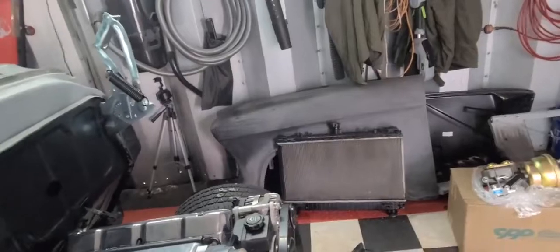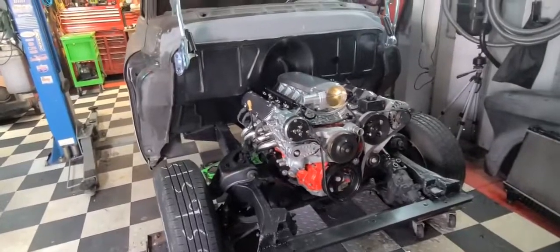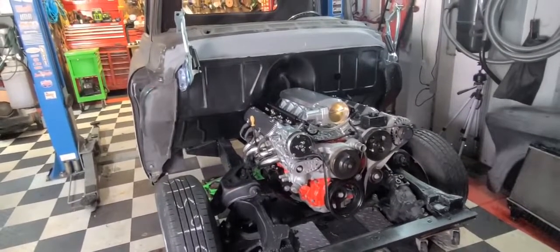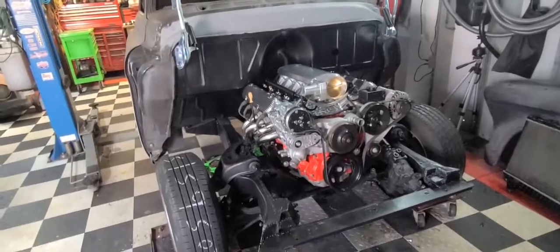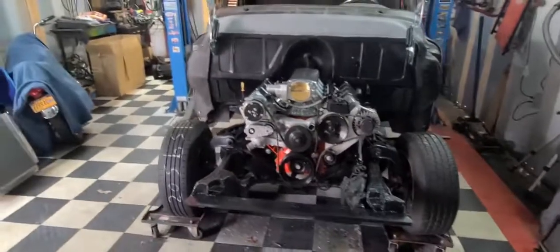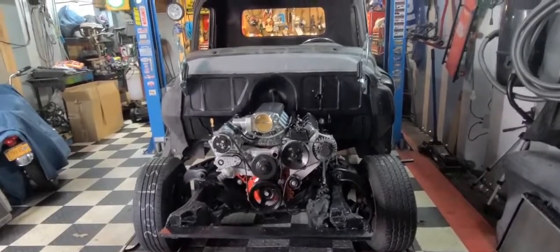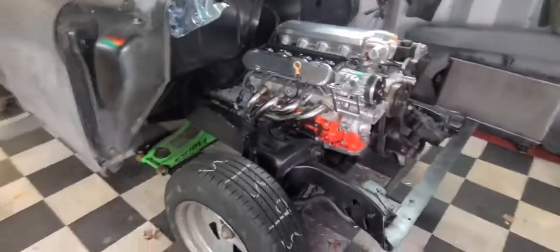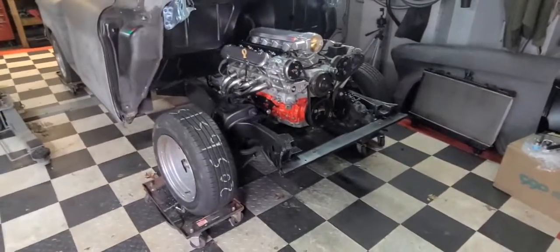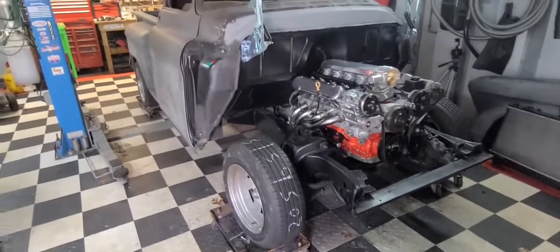I'm also waiting on the Vintage Air conditioning unit that goes inside the cab — the lines come out here and go to the compressor and condenser. It's a whole kit that looks pretty OEM. Of course in '57 they didn't have air conditioning, but this '57 will. It's also a heater unit, and the wipers should be coming this week too. So after the fuel tank, that'll be the next thing I work on. Thanks for watching, stay tuned.